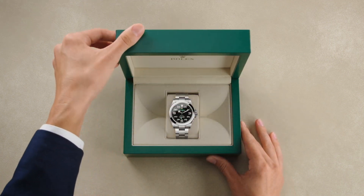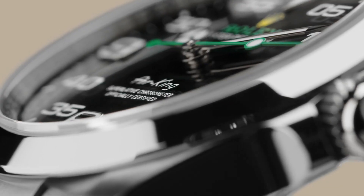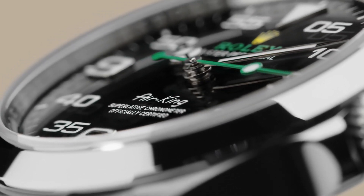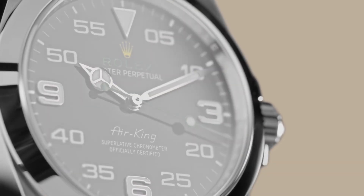The Rolex Oyster Perpetual Air King — a homage to aviation's past and present. The Air King symbolizes the privileged relationship between Rolex and flying during the golden age of aviation in the 1930s.